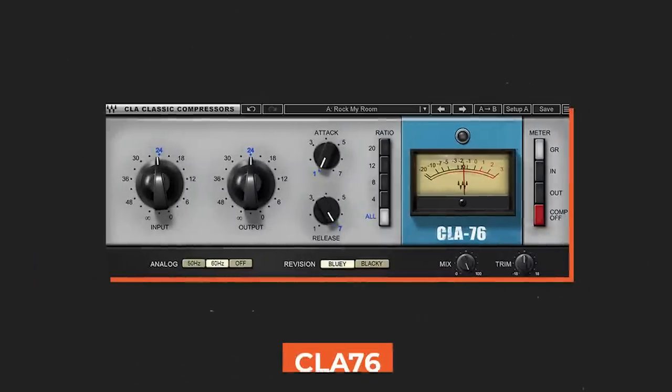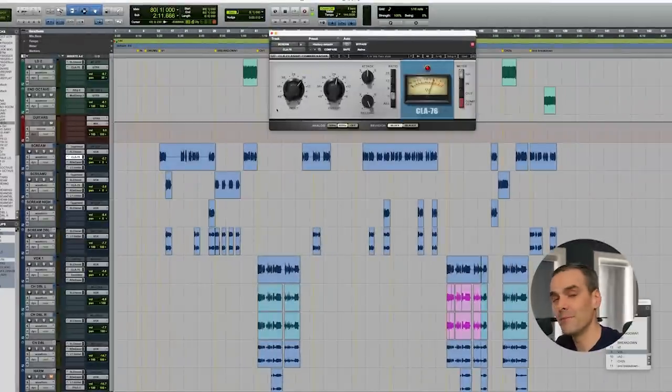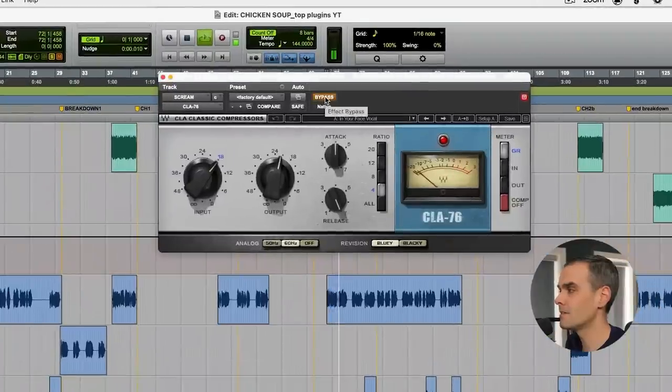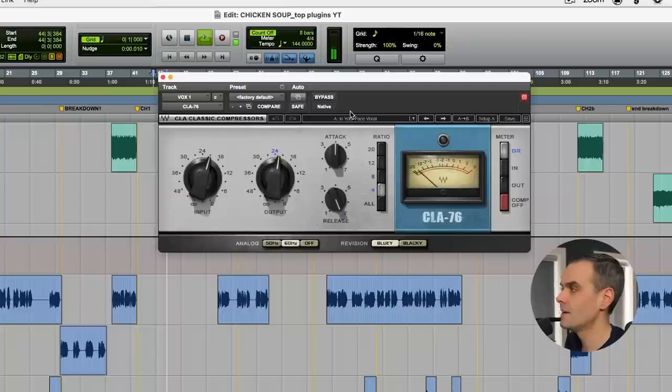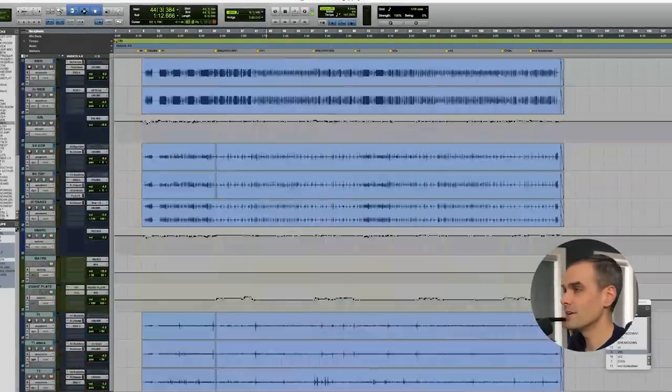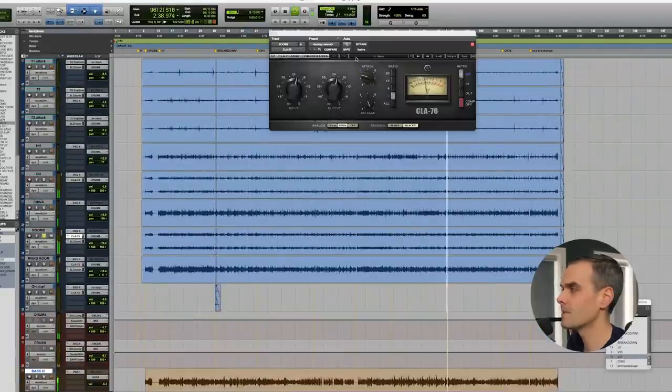The next plugin is also from Waves — it's their CLA 76. In my opinion, it's the best sounding vocal compressor plugin you can have. It's my go-to every time on lead vocals, whether it's heavy stuff or pop stuff. Love that bluey version on lead vocals — lots of energy, lots of bite, lots of presence. But the blacky mode also sounds great on drums. I use it all the time on drum rooms, bass guitar, background vocals, and sometimes electric guitar. There's a reason why every legendary mixer has an 1176 in their rack. You're not going to regret having this.